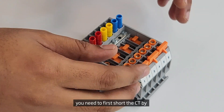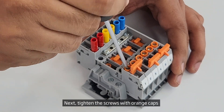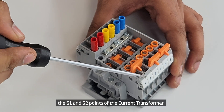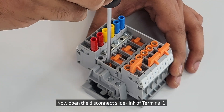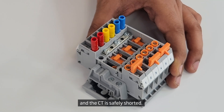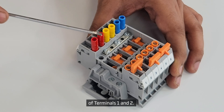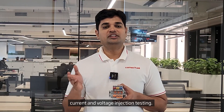For current and voltage injection testing with an external power source, you need to first short the CT by sliding forward the installed jumper SLS2. Next, tighten the screws with orange caps installed on terminals 1 and 2. This essentially shorts the S1 and S2 points of the current transformer. Now open the disconnect slide link of terminal 1. The meter is now completely disconnected from the circuit and the CT is safely shorted. Connect an external power supply at the meter end between the test sockets of terminals 1 and 2. This configuration now allows you to carry out current and voltage injection testing.